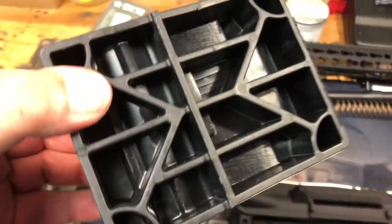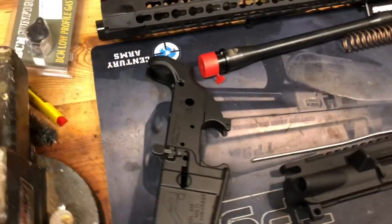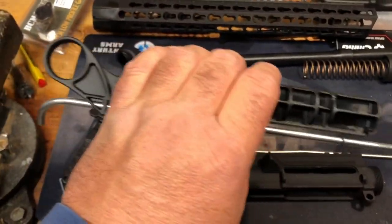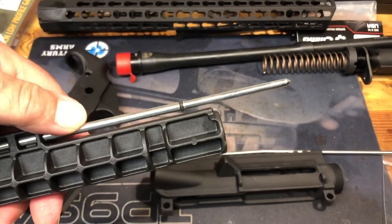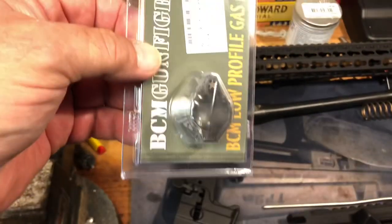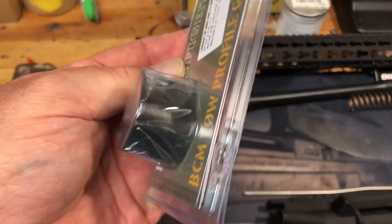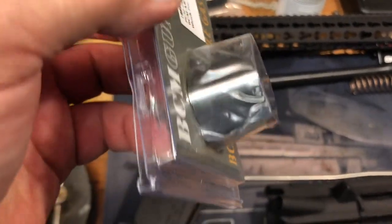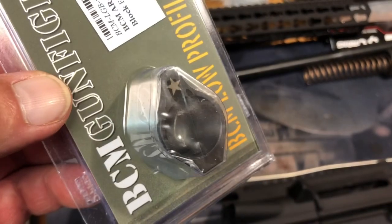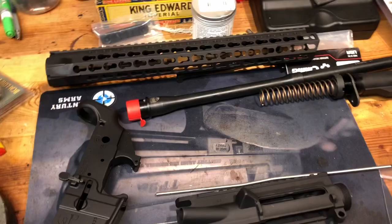You can see all the jigs and tools you need. This tool here sets the depth and makes sure you've got your gas system properly aligned. Almost forgot about the all-important gas block. I don't think it's necessary to spend a lot of money on a gas block, but here we are. This type has set screws — I'm not going to dimple the barrel. I'm going to torque these set screws to 20–25 pounds, which is proper.